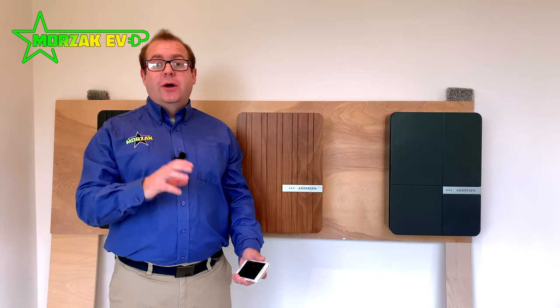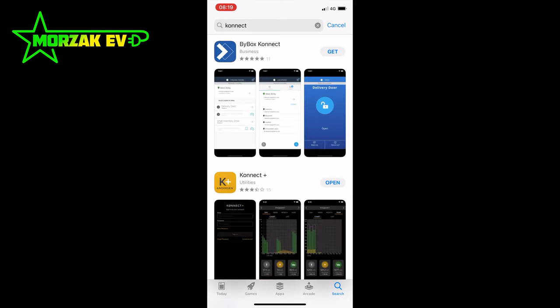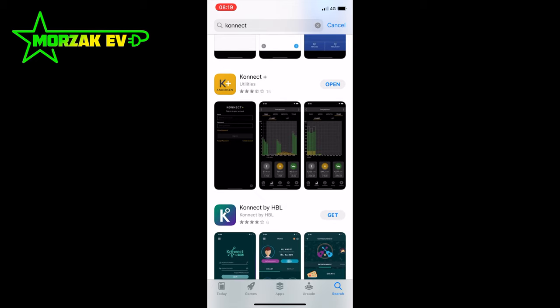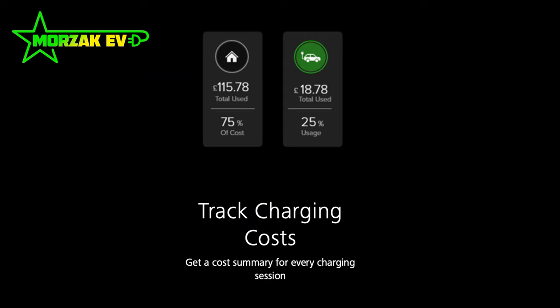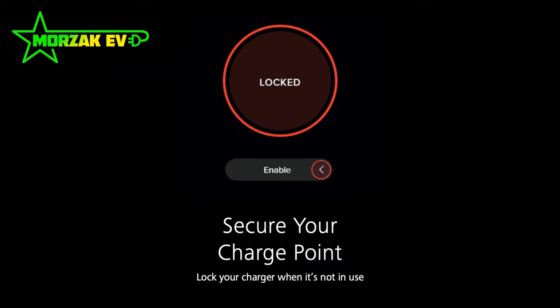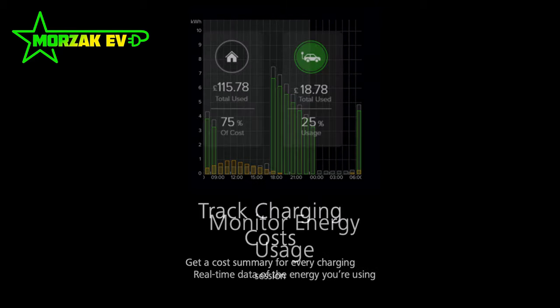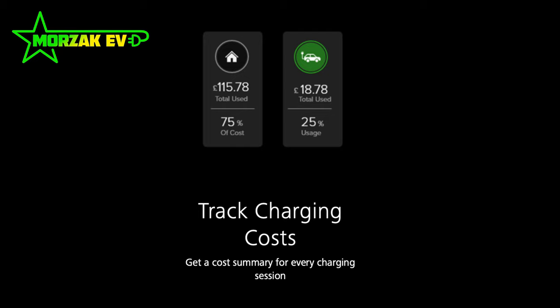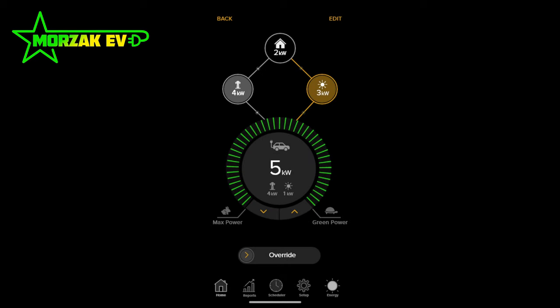The connection to and the ability to control your Anderson is done through Wi-Fi and a mobile application called the Konnect app — spelled with a K. This app is compatible with iOS or Android and allows you to remotely schedule your car's charging, track your energy usage, track your solar usage, track your running costs, and remotely lock or unlock the charge point. You can set weekly charge reports, and cost breakdowns can be viewed on a daily, weekly, or monthly basis — useful if you want to claim back electricity costs from a company. For solar, you can select to charge using only solar for the ultimate green energy, or use both solar and grid.